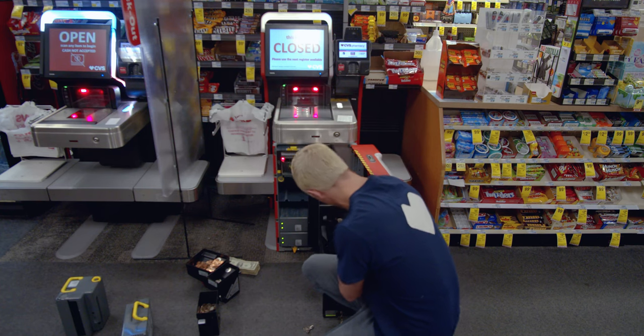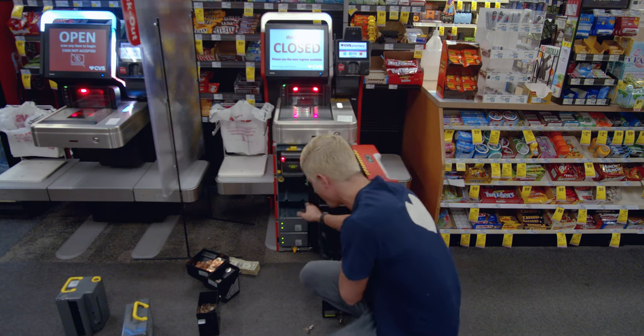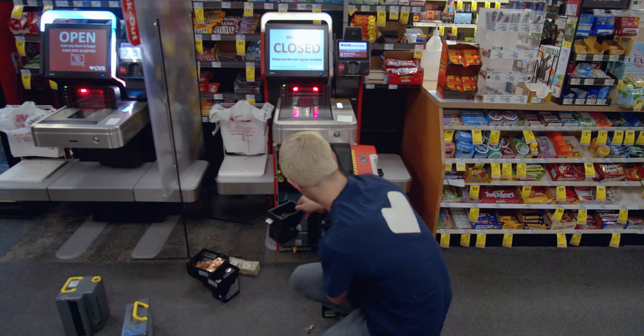You should be able to set those change drawers back into their little slots, just like you got them.